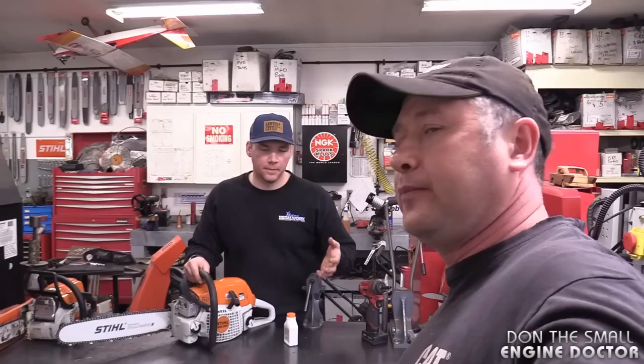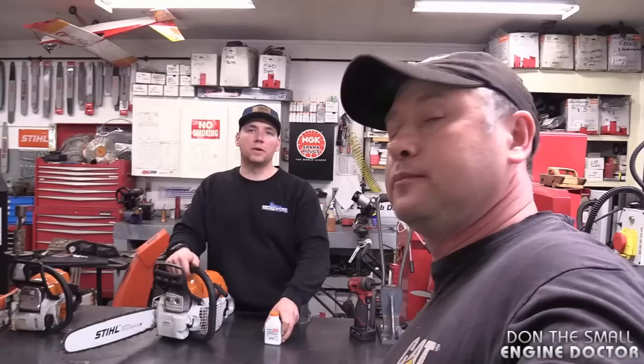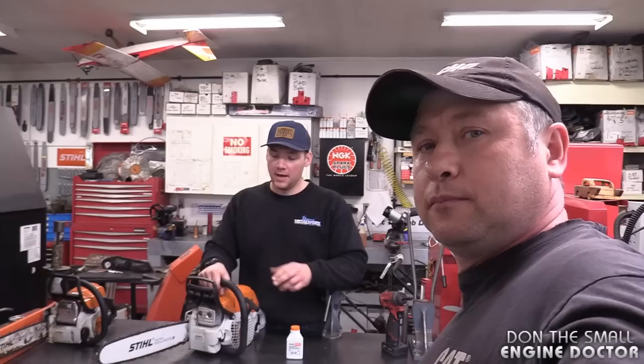Hey guys, welcome back. Dave here will tell us a question that we received from one of our viewers. So, someone asked in our comments a couple videos back: I know there's some environmental concerns with running an excess amount of oil, but there was an individual who was interested in knowing if it's okay to run double the amount of oil in order to preserve his equipment, his piston and cylinder, from ever scoring. What are the reasons we wouldn't want to run twice the amount of oil, like 25 to 1 or even 30 to 1, in our chainsaws or other small engines?